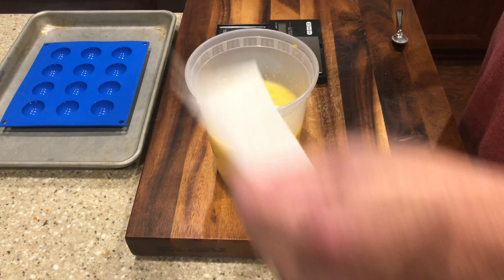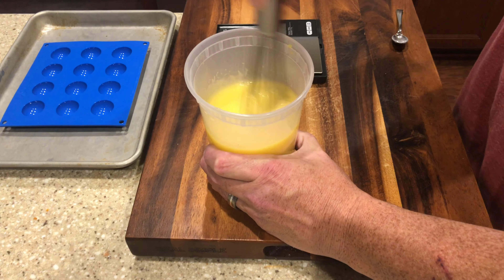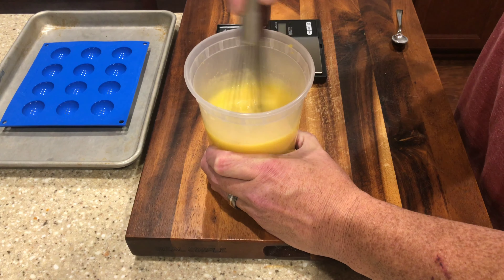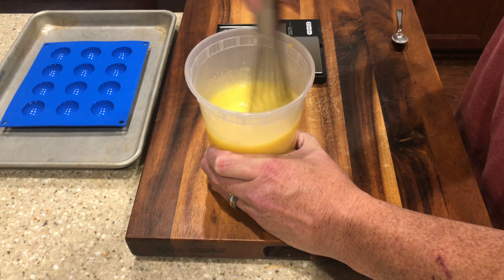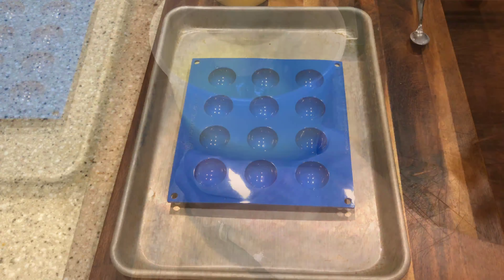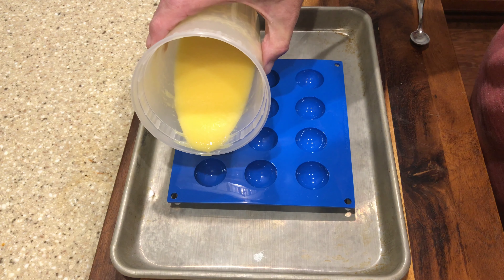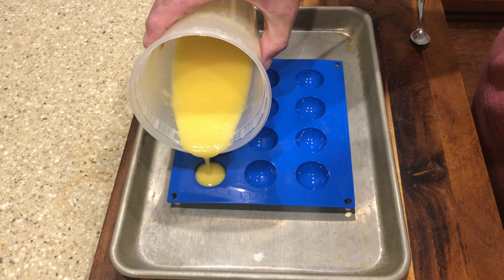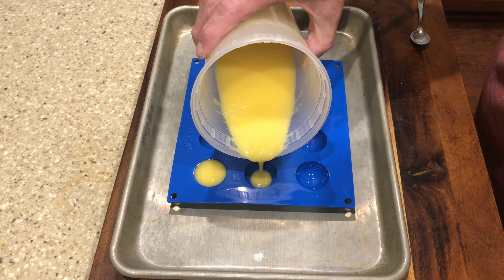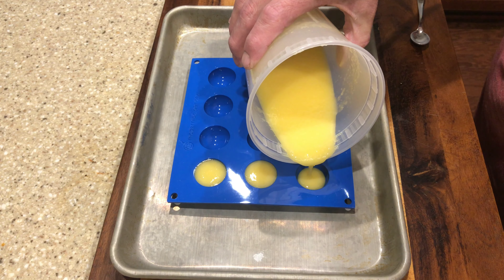Now we add the calcium lactate into the mango juice. It's not as detrimental to use the immersion blender, so a whisk is fine for this and you don't really have to let it sit for a long period of time before you start using it. Just give that a quick mix after adding it in, then you can start pouring it into a mold or into a little squeeze bottle. Fill the silicone mold right up to the top — you can get these on Amazon. I'll put a link in the description below.